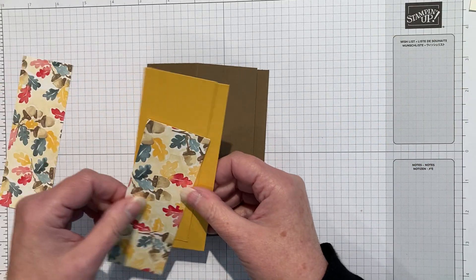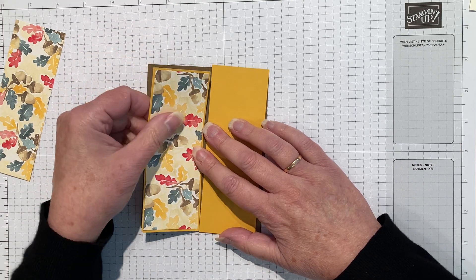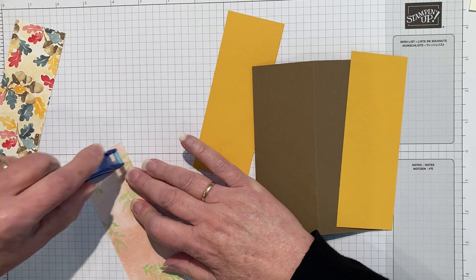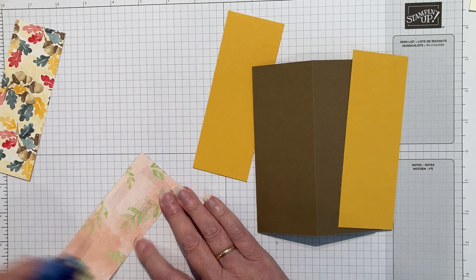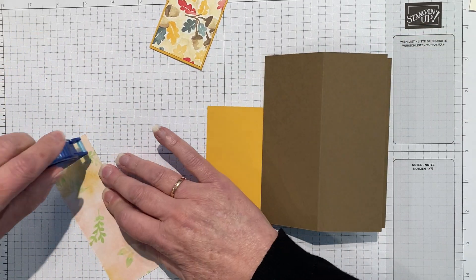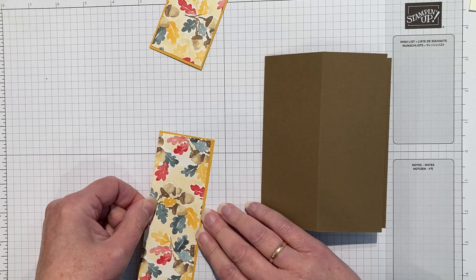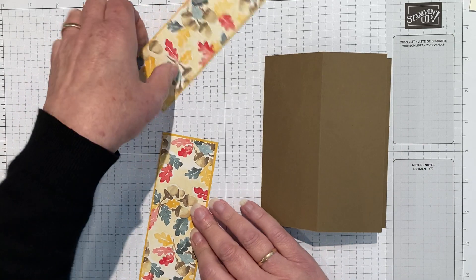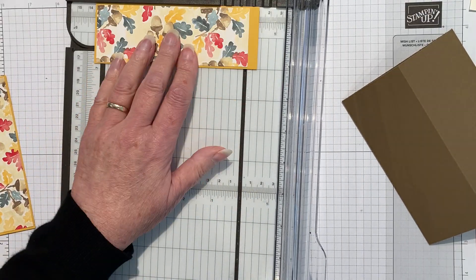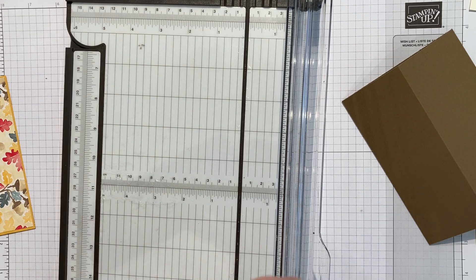The next step is to put the layers on. I'm going to use crushed curry with an overlay of again the designer series paper. The crushed curry is two by five and three eighths, and the designer series paper is five and a quarter by one and seven eighths. Like I say, there is a lot of eighths but it works best. We'll attach the designer series paper to the curry - it's just got the smallest little border around but I think it helps accentuate it and brings out the yellow of the leaves. This piece is a little bit too long so let me just grab the paper trimmer and put it at five and seven eighths.